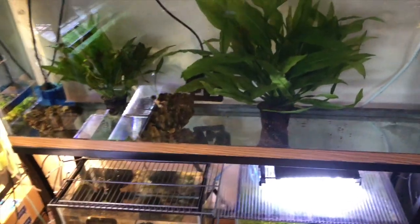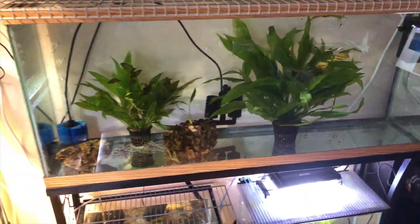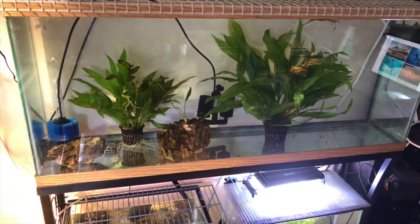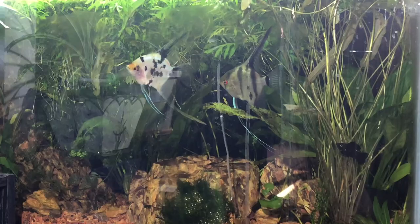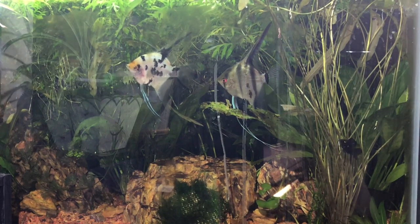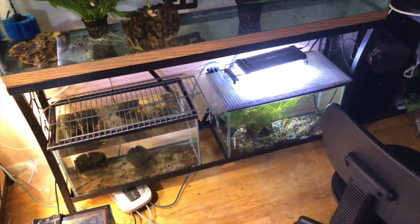So all I did so far was clean it out outside, set it up, and started moving some plants over from my 29-gallon. I think I like it.